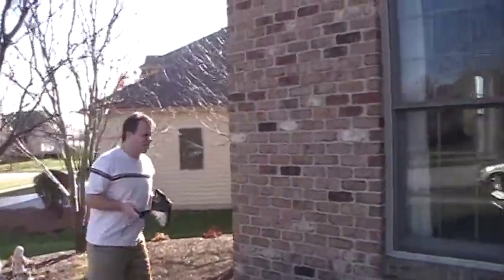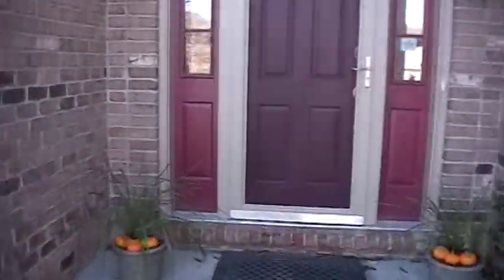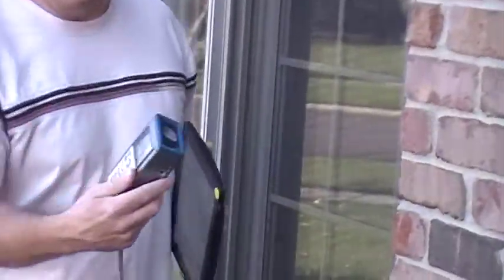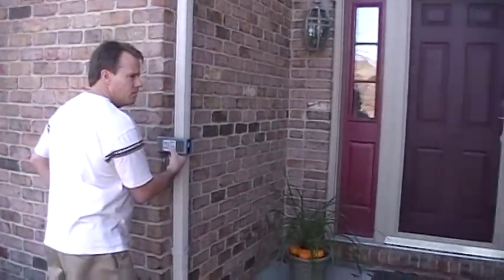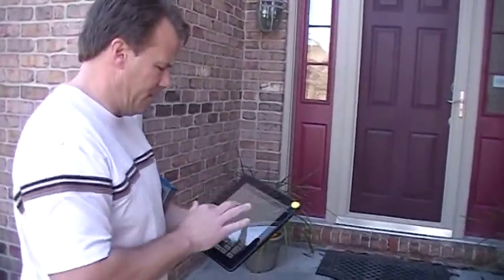We're going to measure the front of the building and as you can see that red dot — that's the target, that's where the unit is going to take the measurement from. I'll press the button and it's going to give me the measurement. The measurement it's showing is 22.7, which is the distance from the corner to here, and then we're going to subtract this area. So we'll subtract and that equals 14 feet — the front of the building is 14 feet.